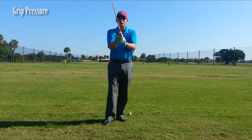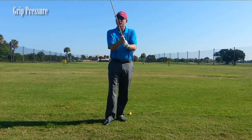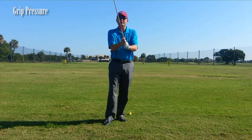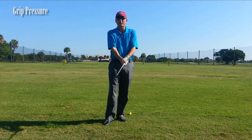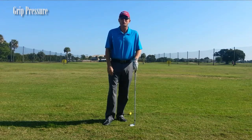Then I'm going to tell them to grip at about a 3. That's where we want the grip pressure — about a 3 in your hands. That's going to hold onto the club; you're not going to let go. And I know this little tip is going to help your game and help you lower your score.